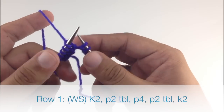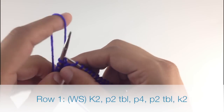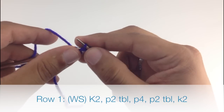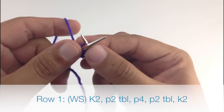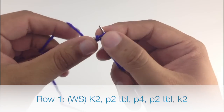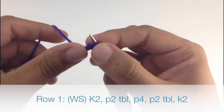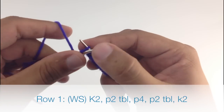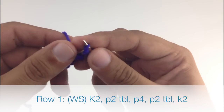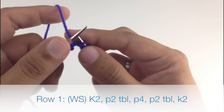Row 1. Beginning on the wrong side of our pattern, we are going to knit 2. Then we are going to purl 2 through the back loop. Next we are going to purl 4. Then we'll purl 2 through the back loop again. And we'll finish by knitting 2.